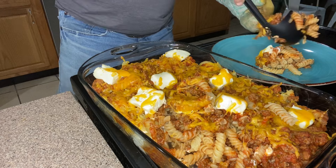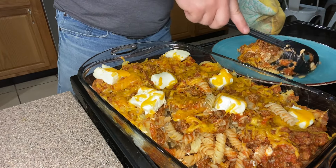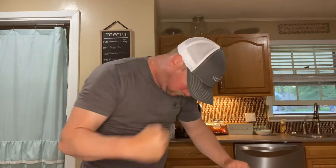Look at that cheese! We've got some rotini, the pasta sauce, the melted cheese, and the cream cheese. I'm just going to give it that all-important taste test. Hot dog, that's good, folks! It's so easy — just throw a few simple ingredients together and bam, you've got a good meal. That cream cheese really thickens it up and makes it a little more filling. Very good meal.